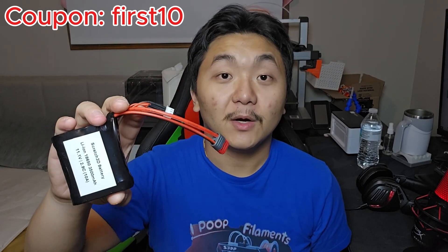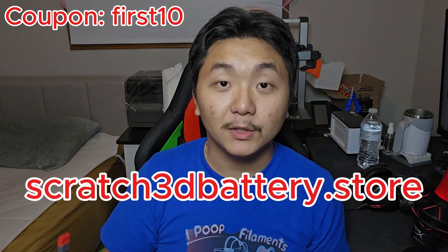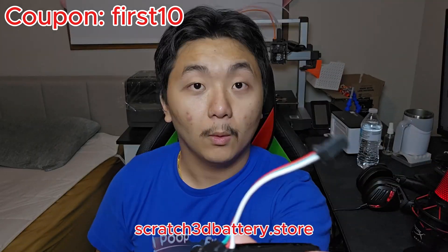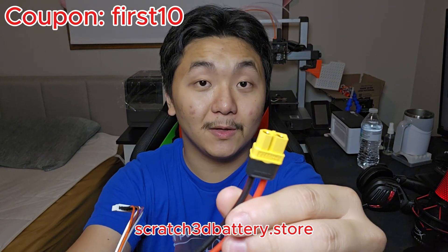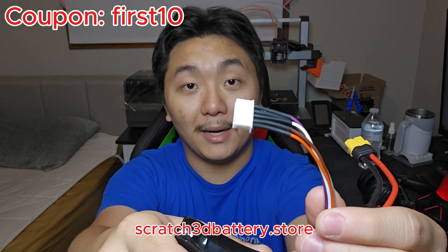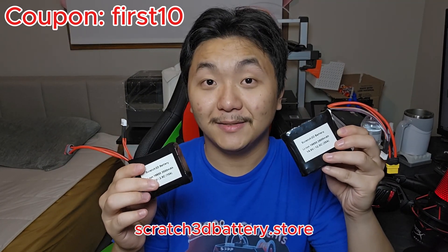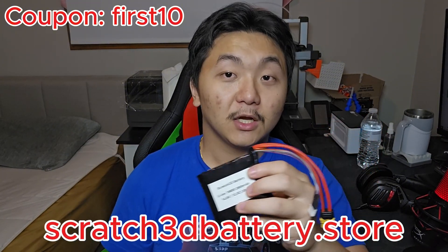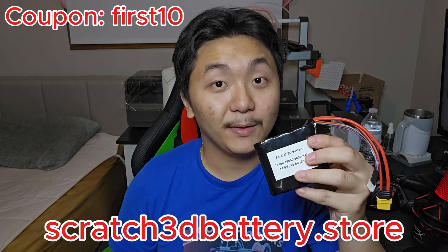Before you leave, if you are in need of lithium-ion batteries, check out my store at scratch3dbattery.store. You can choose from various types of connectors — T-plug with a balance charger, JST-SM plug, XT-60, or XT-30, all available with a balance charger. Choose from various battery pack types and connectors that suit your needs. There will be a link in the description down below. Thank you so much.